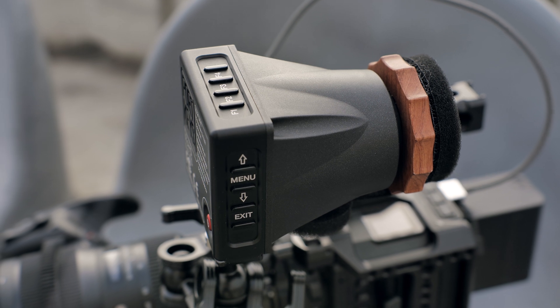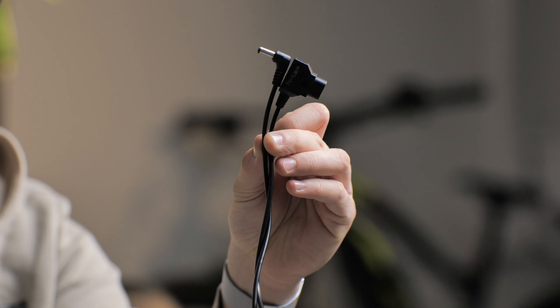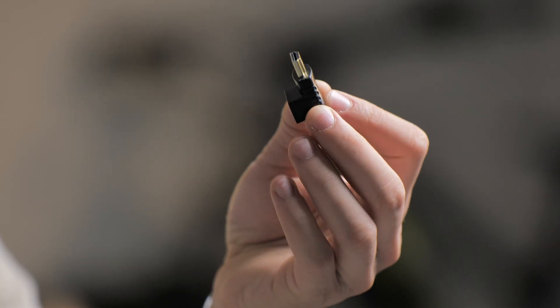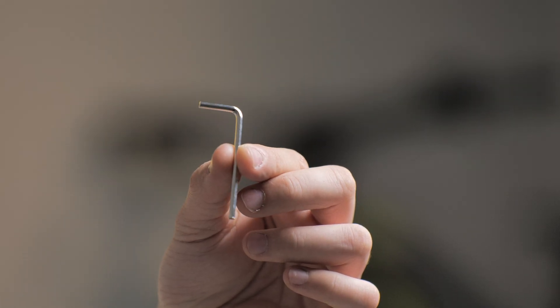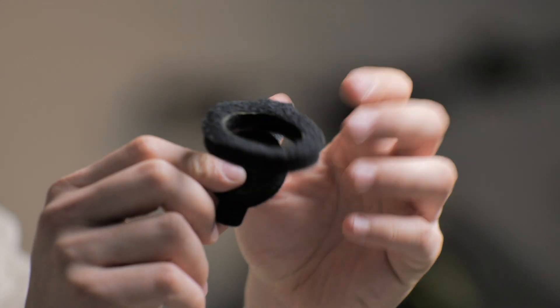Before going further, I want to show you what this viewfinder comes with when you buy it. Inside the box it comes with a few accessories: a cable for D-tap to DC in, which is used to power on the viewfinder; an HDMI adapter used to route your HDMI a little bit better; an Allen key; and a spare part for the eyepiece of the viewfinder.